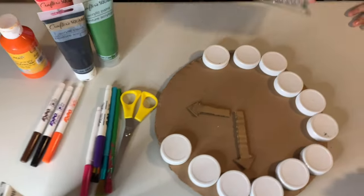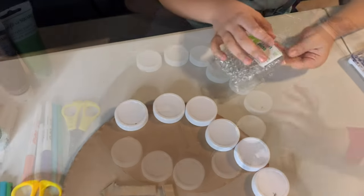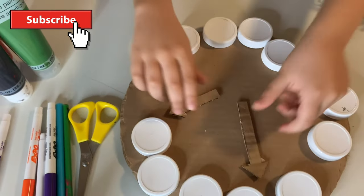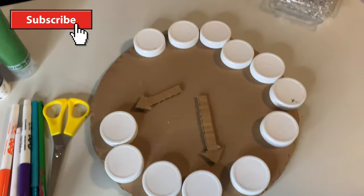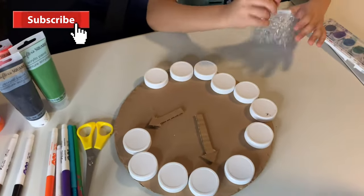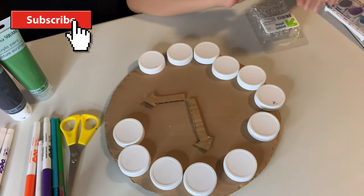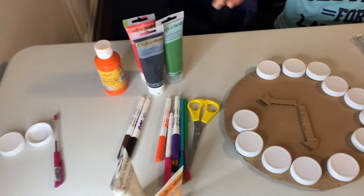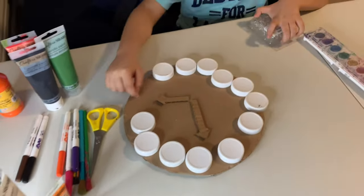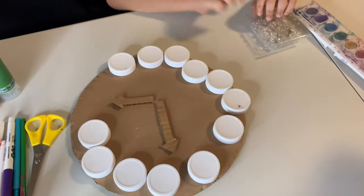We are going to make a wall clock, so we are going to have these push pins to put the numbers. We have the scissors, we have these push pins to put this together — we don't need tape, we don't need glue. So we have all the acrylic paint, the brush to make all the numbers, and also to color the clock. So, let's start.